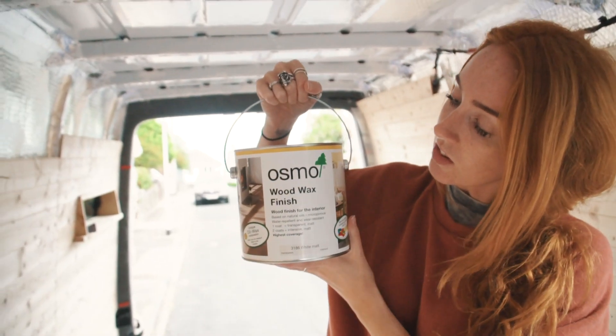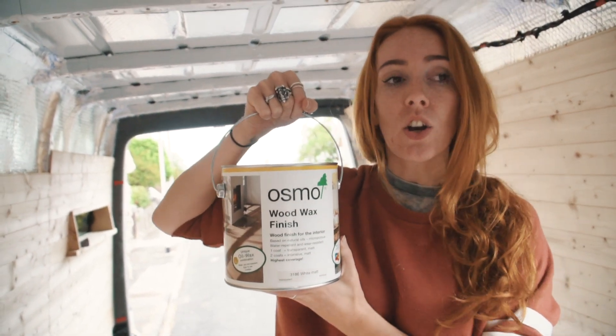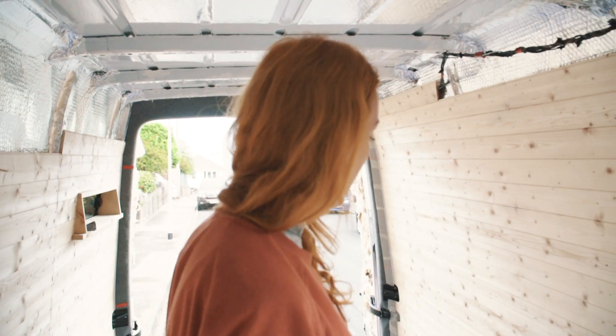The next plan of action is to get these walls painted. We are using the Osmo wood wax finish in white matte intensive to paint the walls because we do want it to have a white colour. A lot of the whitish stains are kind of transparent, so we wanted this. We used Wood Finishes Direct to order it and they do provide little samples which is really useful - if you're unsure of what you want to put on your walls, I'd recommend using them. We've got three different samples and decided to go with this finish. I've just finished doing the masking tape and we're good to go.